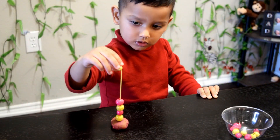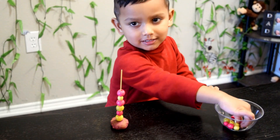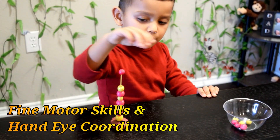If you want to challenge your child even further, do a pattern and have your child complete it. This activity will not only help your child master patterning but it will also help build fine motor skills and hand-eye coordination.